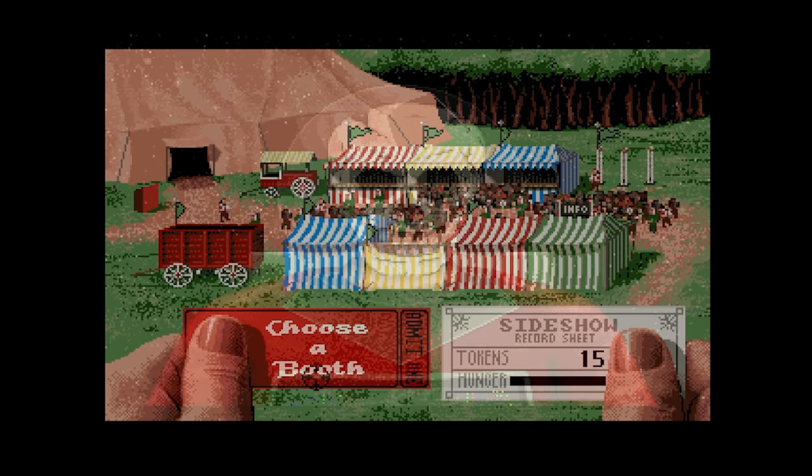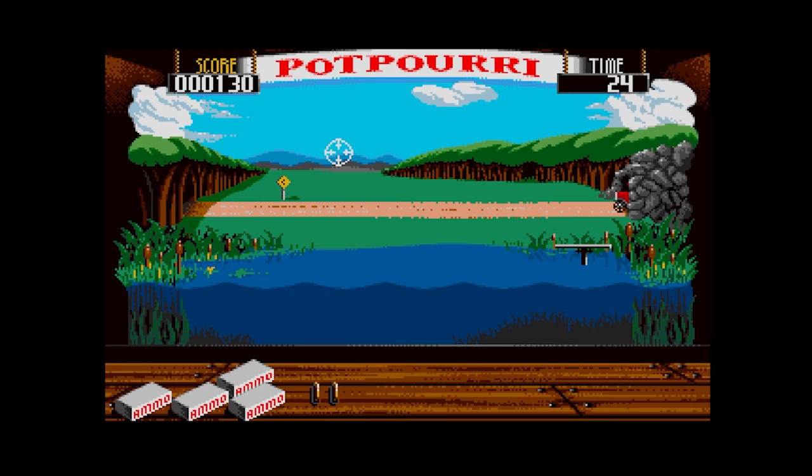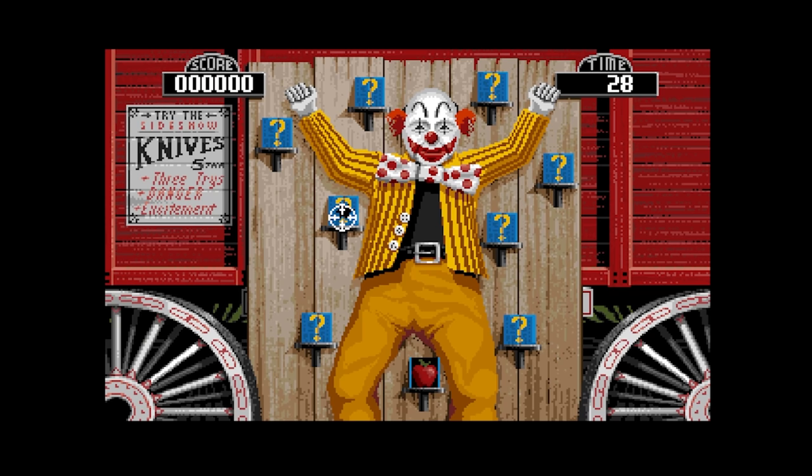Sideshot is also from Actionware and it's on three discs. This might be the most thought-out game I've played from the Actionware light gun range. You access fairground booths, win tickets, which allows you to unlock other fairground booths, and each one is a fun little mini-game. Some actual thought really seems to have gone into this game — I enjoyed it.